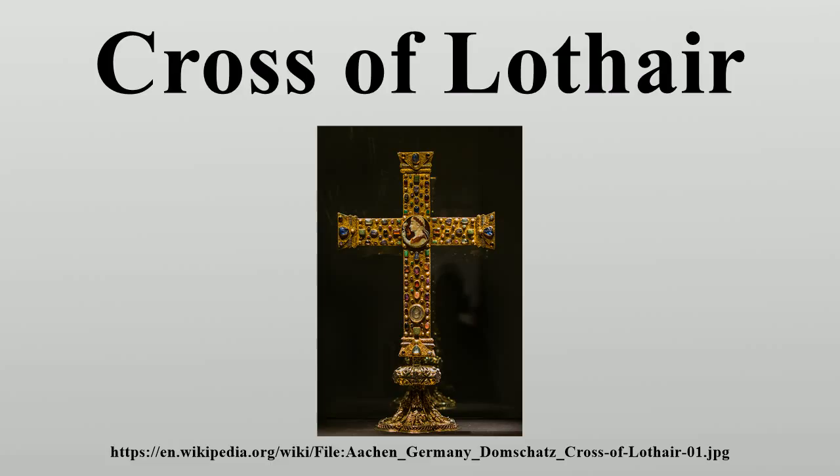The reverse side of the cross is a plain gold plate engraved with the crucifixion of Jesus, with above it the hand of God holding a victor's wreath containing the dove of the Holy Ghost. Here this represents God the Father's acceptance of Christ's sacrifice. This is the earliest known appearance of the dove in this motif, which introduces the whole Trinity into a crucifixion — an iconography that was to have a long future.